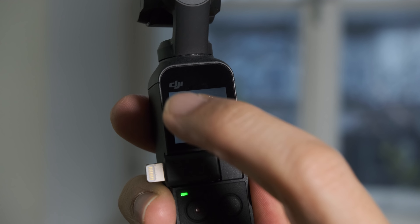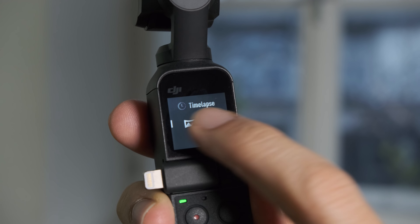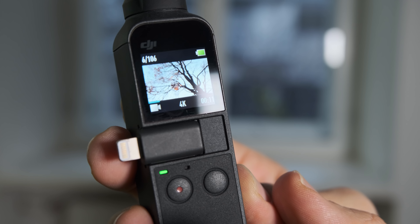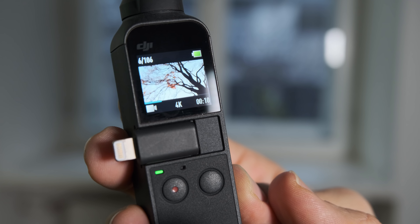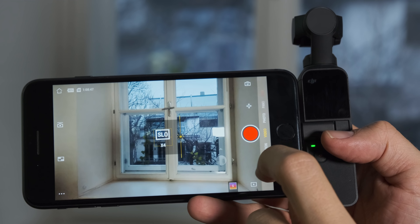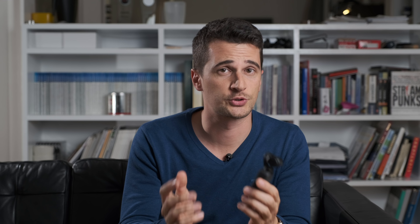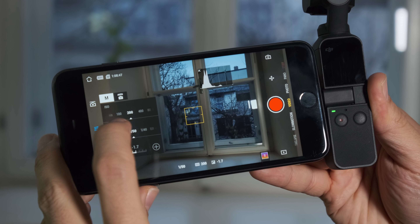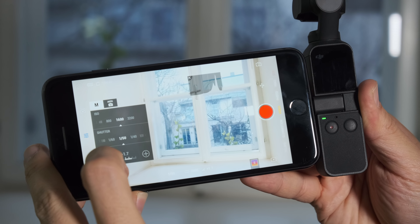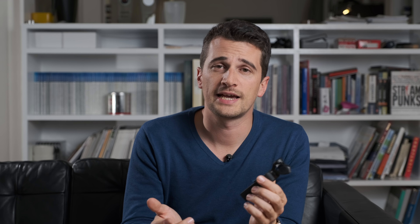The built-in screen gives you access to a lot of functions — you can swap between video, photo, panoramic mode, time-lapse, and all kinds of stuff. But you do not have access to the Pro functions, and as a professional it is hard to use this monitor anyway because it's almost impossible to judge focus. You need to use the Mimo app by DJI if you want to access the Pro functions. After activating Pro mode you can access ISO, shutter speed, white balance — and it's quite impressive that you can control all of this through the app, which makes it much more feasible as a professional device.